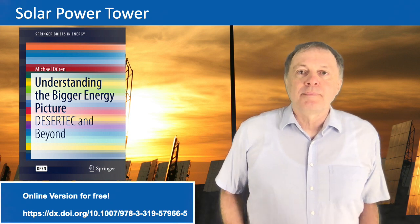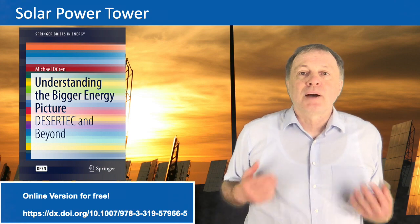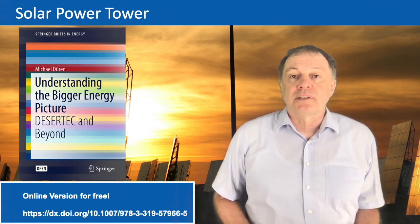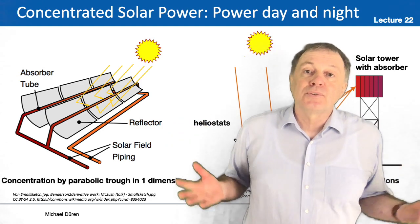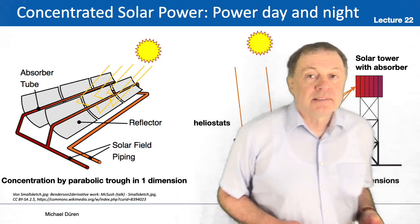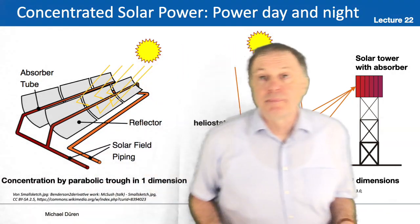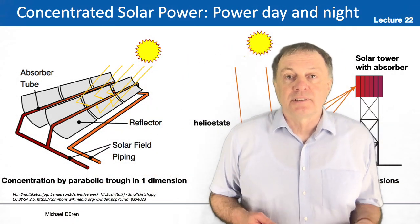Welcome to lecture number 23. Today we talk about solar power towers. Last time we talked about the solar trough, which focuses the sunlight in one dimension. This time we talk about the solar power tower, which focuses the light in two dimensions and is therefore more effective — you can reach higher temperatures with that.